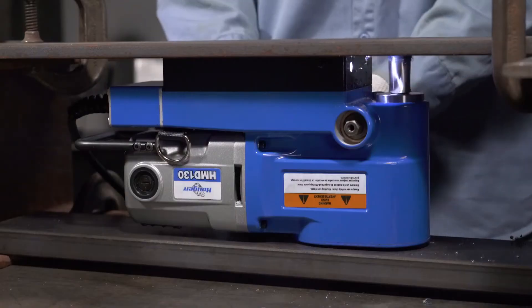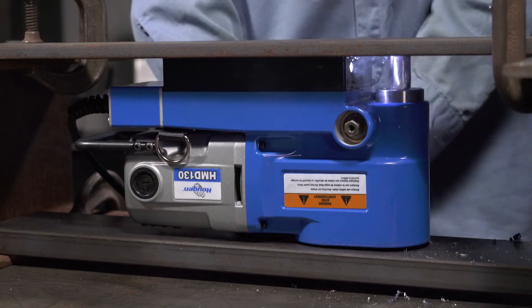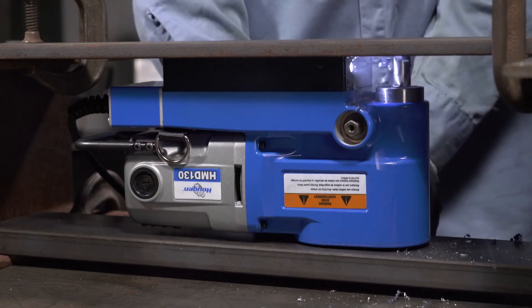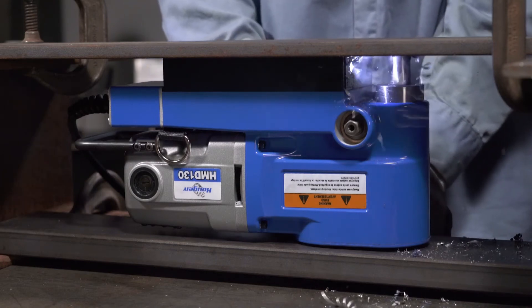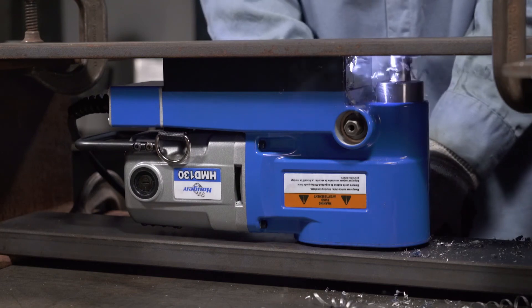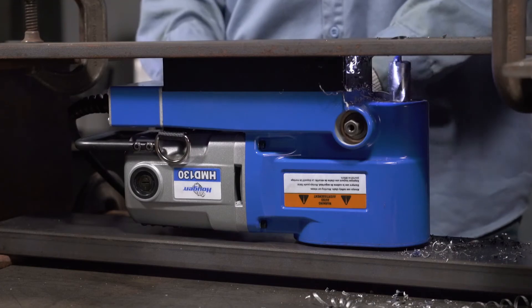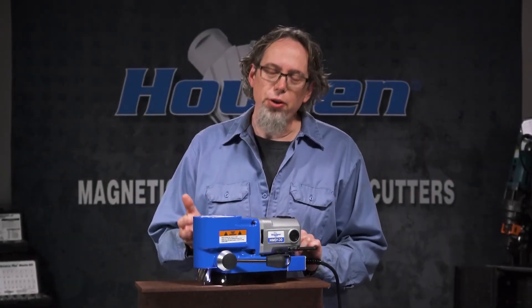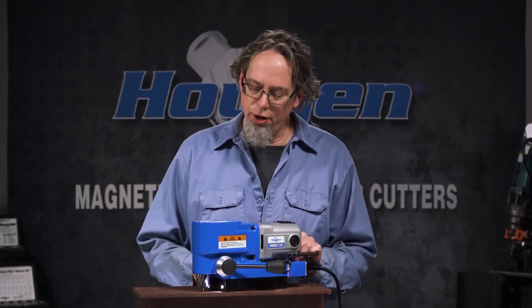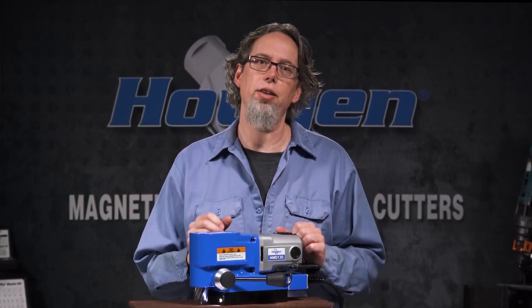So it drills a nice hole, but can it drill upside down in a really tight space? You betcha, check this out. So there you have it — the HMD-130 Mag Drill: a lightweight, ultra-low-profile, easy-to-use drill that can handle your everyday drilling and those specialty situations when you're drilling holes in tight, confined areas.